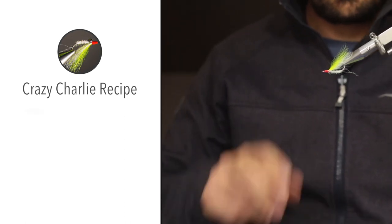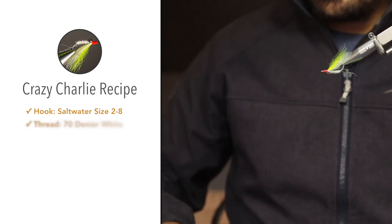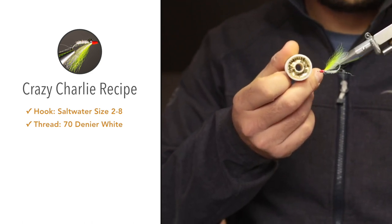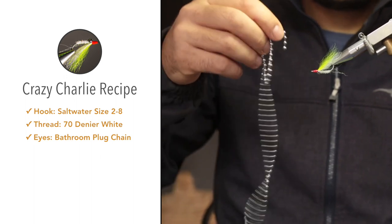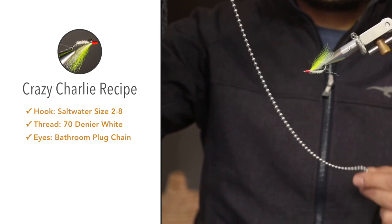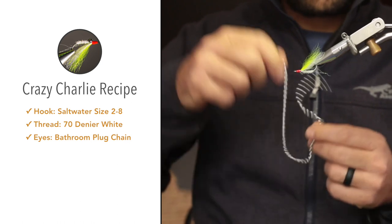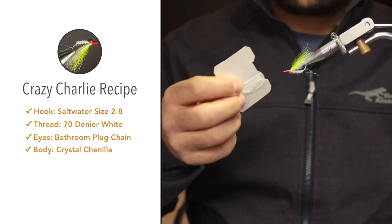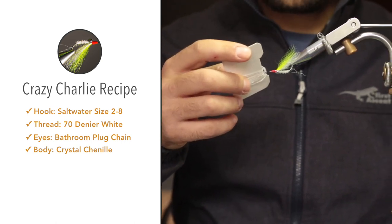For the materials we'll be using: the hook is a Mustad 34007. For thread I'm making use of the Anvil 70 denier white — usually I use 210 denier, but for this fly I'm going to use 70 denier. For the eyes I'm going to cut two sections of a bathroom plug chain; I find they offer enough weight especially on relatively spooky fish and if there's not a lot of current. For the body, some crystal flesh and a crystal chenille — this is a pearl white crystal chenille.